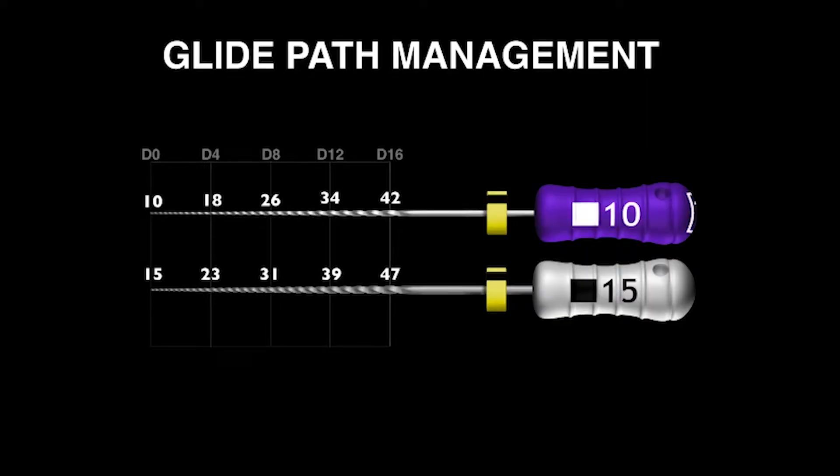The international protocol for glide path management means we need to expand that canal to at least a size 15 hand file. The problem with the 15 hand file internationally over the years is that, as teachers, we have noticed it's stainless steel and it's quite stiff. This has led to many blocked canals, ledged canals, transported foramina, and other problems.